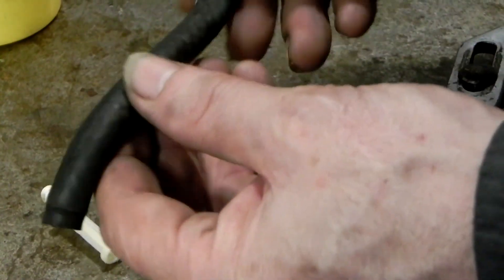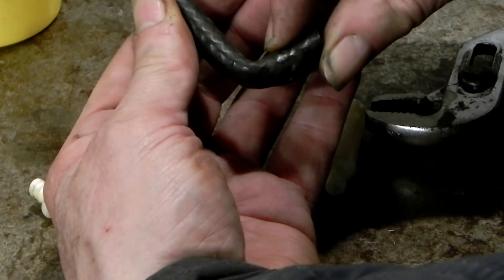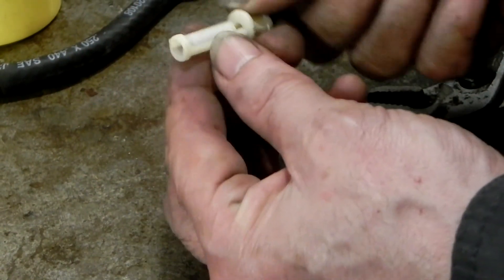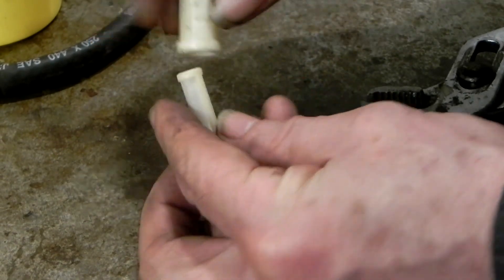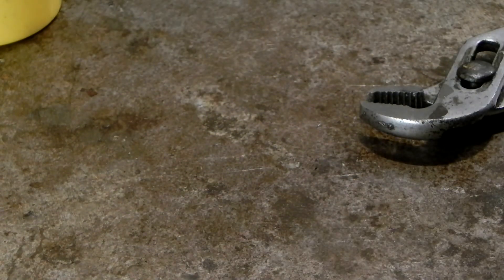This looks like a new fuel line, but look at it — it was crimped. They had it crimped. That's what was happening; it was starving the fuel. I actually burned up a motorcycle because of that. And this here — there's no rust at all. So they put this on afterwards, and they had a lot of things messed up underneath the tank as far as the vacuum hoses weren't put on properly.